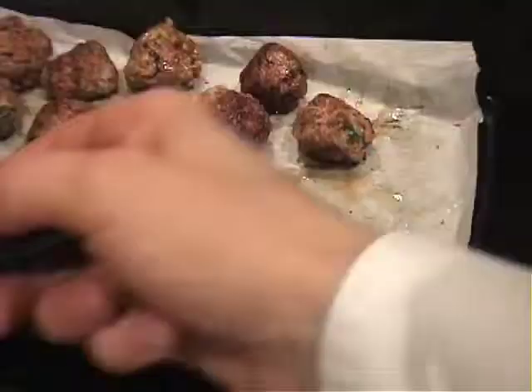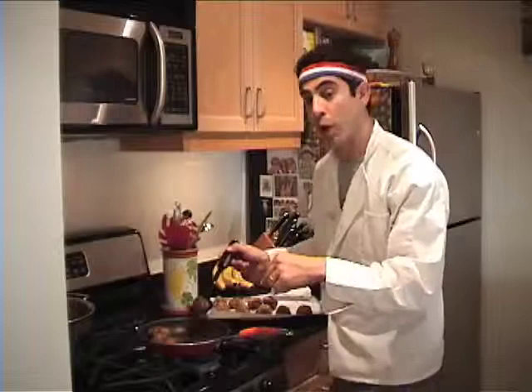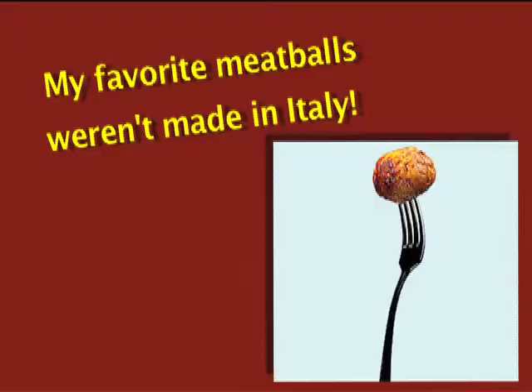Once the meatballs are browned, take your slotted spoon and put them back on the parchment paper. From this point, you could actually let them cool down, put them in freezer bags and freeze them — they last up to one month. But we're actually going to move on and put these things in our marinara sauce.